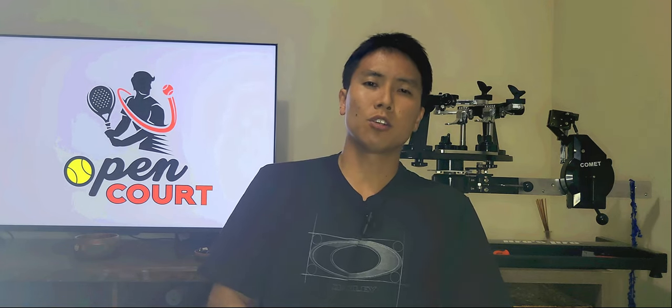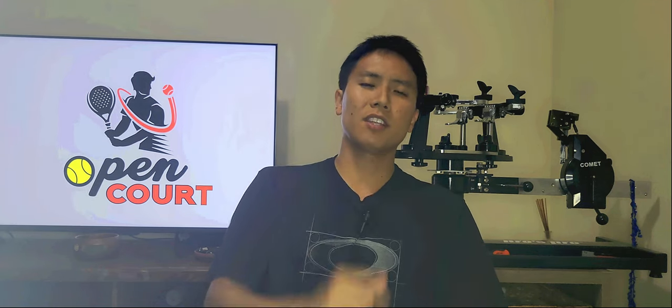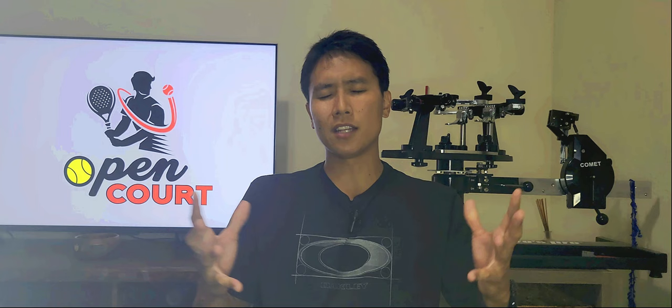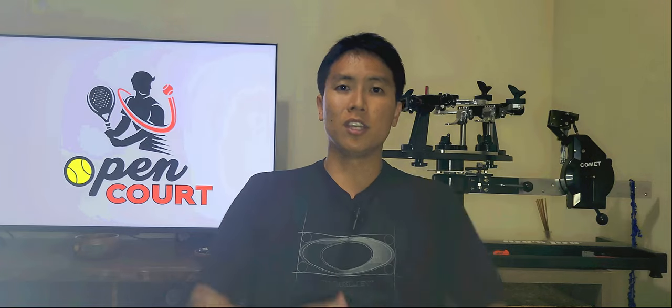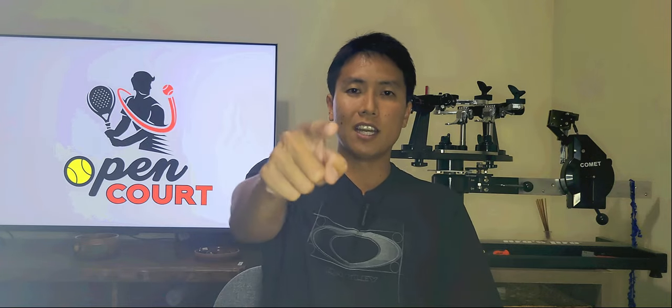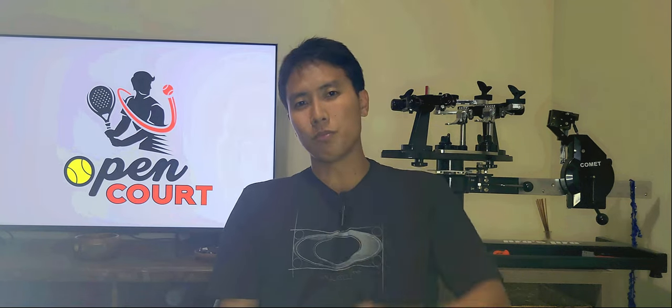Getting your own stringer and stringing your own rackets will save you a lot of money in the long run. If you have suggestions for specific stringing machine brands or know of other types I missed, let us know in the comments. If you liked this content and want to see more, smash that like and subscribe button — I'll see you on an open court.